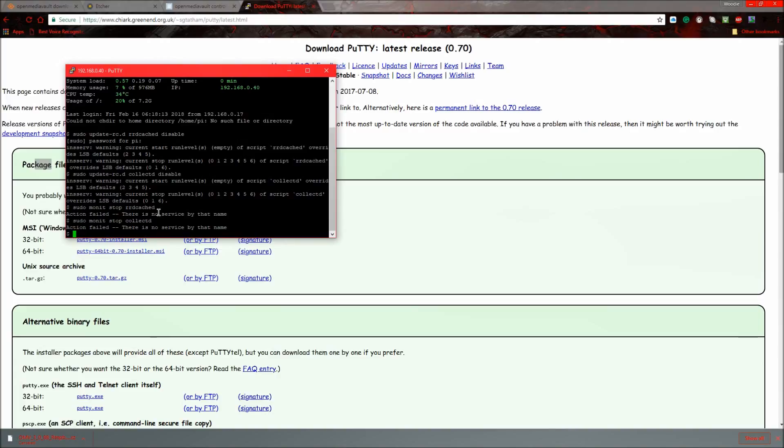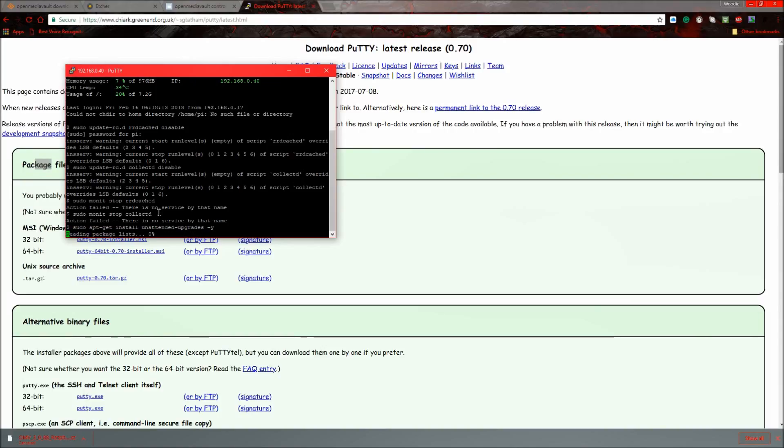There will be a load of errors but it still worked fine last time I set this up. Now run: sudo apt-get install unattended-upgrades -y, and it should start installing the package.